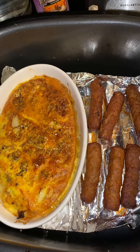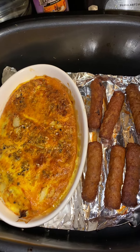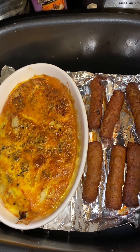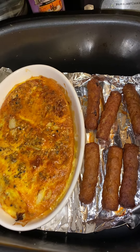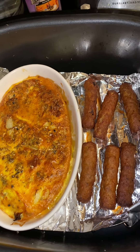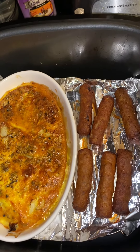Anyway, this is 30-minute meals or less, dining on a budget — an egg omelet with cheese, bell peppers, onions, a little cayenne pepper, and a little oregano. My daughter hates the oregano! And then my turkey sausage.